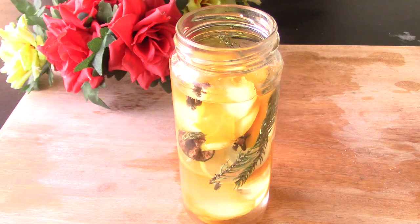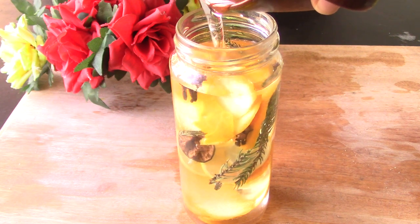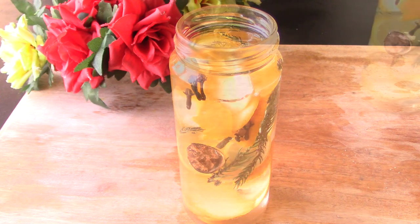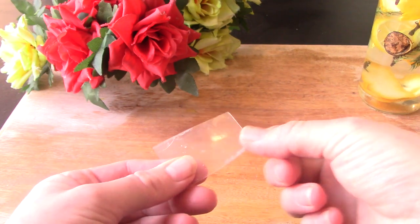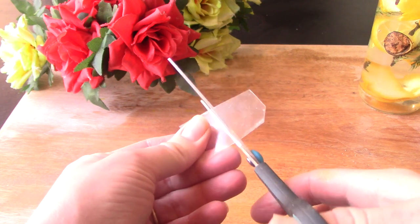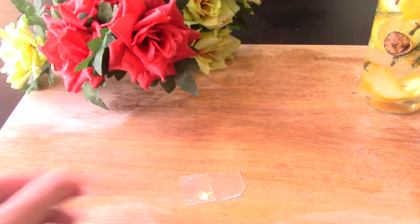All right, back to our candle. We're going to fill up the rest of it with any kind of cooking oil you have on hand. Now we're going to take a little piece of plastic — I just had a lid and I cut a piece out. You can use whatever you have, you just need a little piece of plastic. We're going to cut a little slit inside; you want to make sure it fits inside your jar.